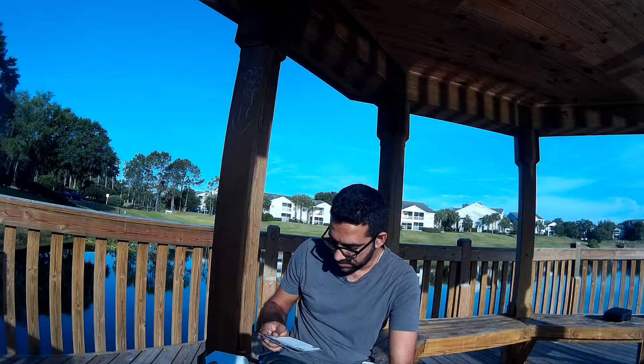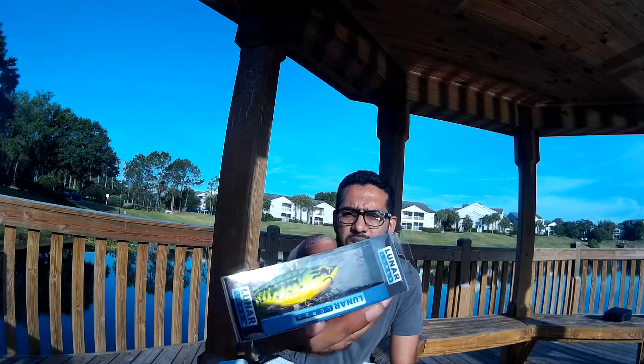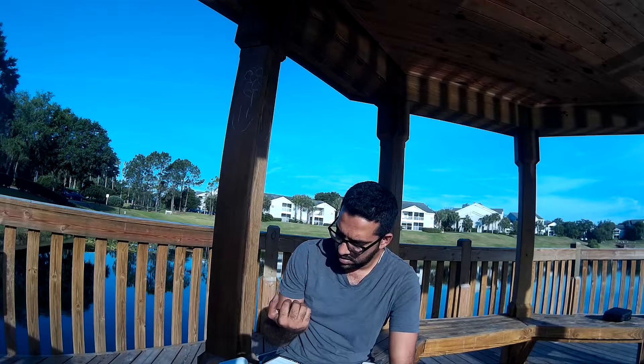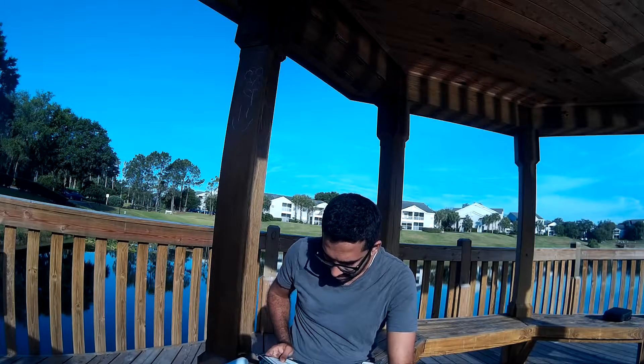Then we have a Facebook special bait — this is the Lunar Lures, a special surprise lure. This is a lipless crankbait — a new lure from Lunar Lures.